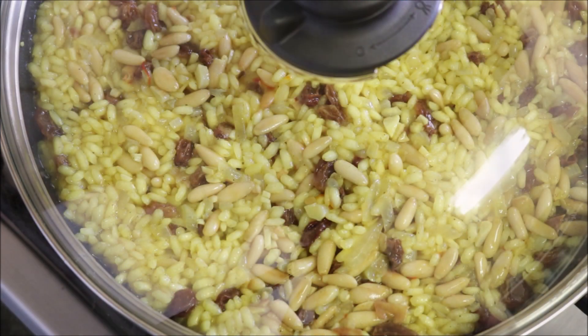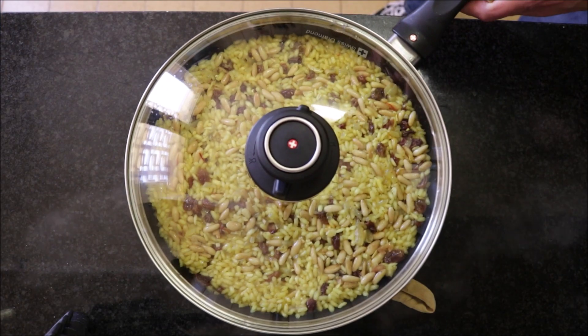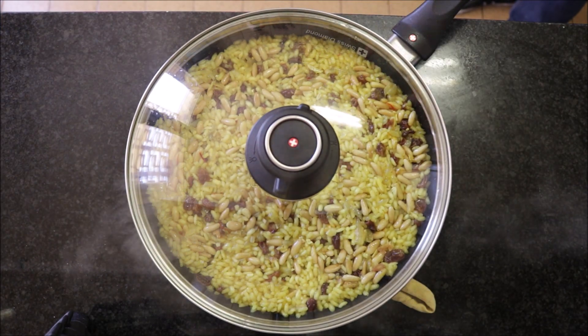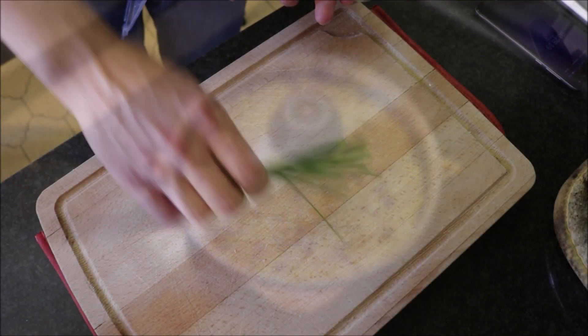About four minutes after adding the lid, you can see there's almost no liquid left — this dish is ready. Remove it from the heat and let it rest for four to five minutes with the lid on; this is going to finish cooking the rice.